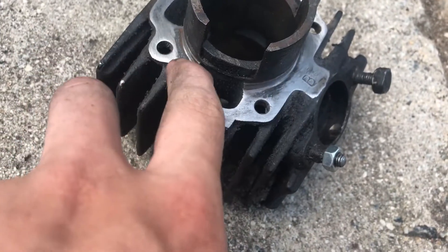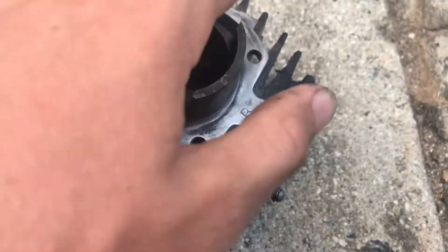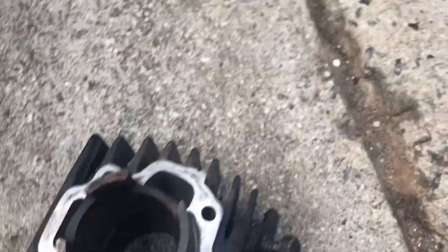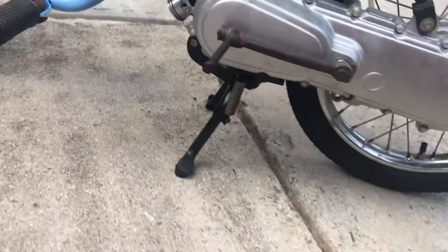Now I'm just going to clean the gasket off this. The gasket was — there's a little bit, so I'll have to touch that part up, I didn't see that. But I got it cleaned up. I have brand new gaskets, and then I will put it back on.